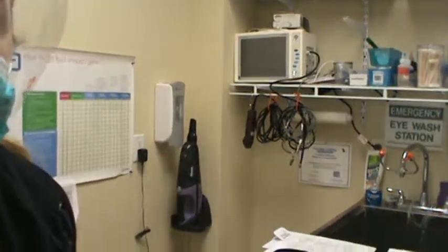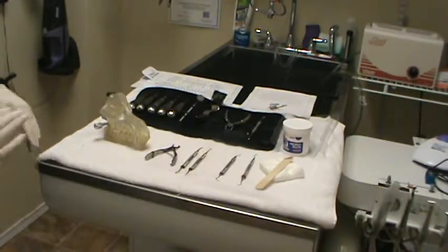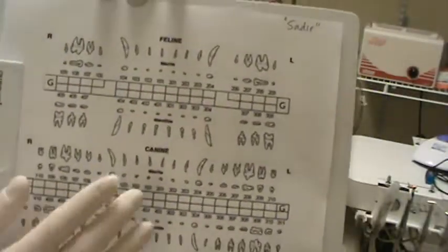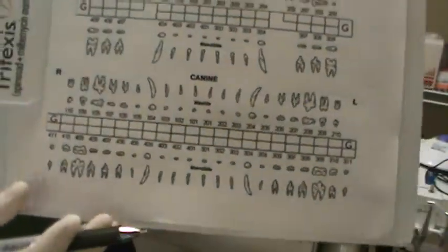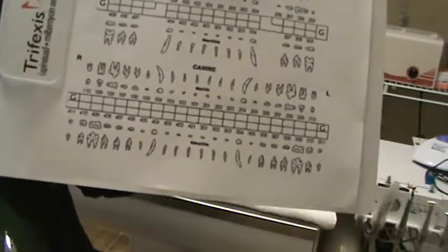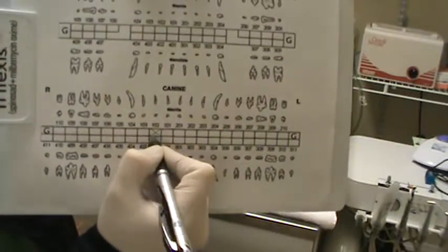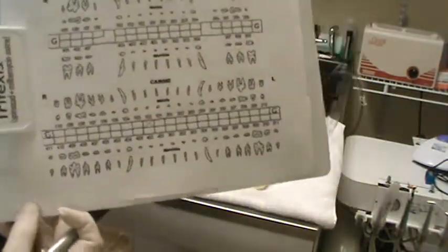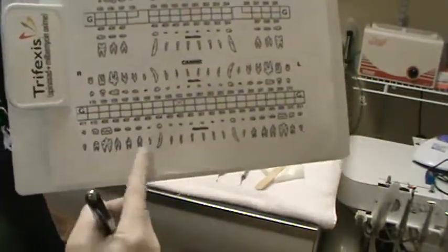I'm going to go over our instrumentation and our dental charting on this model. First is our dental chart — this is what we would use to label any extraction. We worked on a canine today. This patient did end up having one extraction, which is tooth 102, the upper right incisor — we put an X there. Upper right is the 100s, upper left is the 200s, lower left is the 300s, and lower right are the 400s.